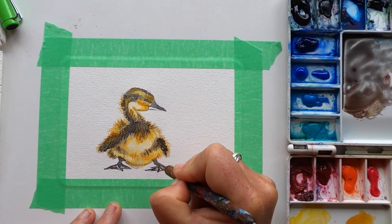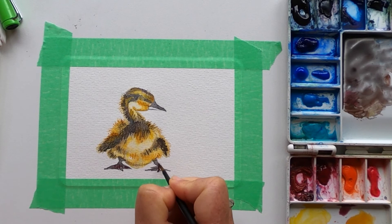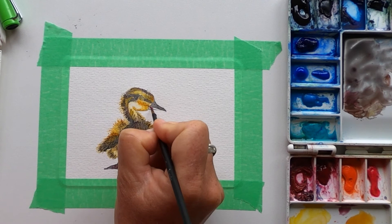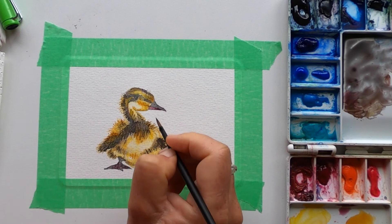I'm going to use quinacridone rose for the pink and just add a touch of sepia so it's not so shockingly pink, and drop that in. Feel free to change to a smaller brush if this feels a bit awkward to you. It's not quite the right shape so I'm just going to fix it a little bit.